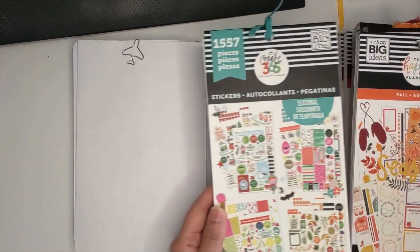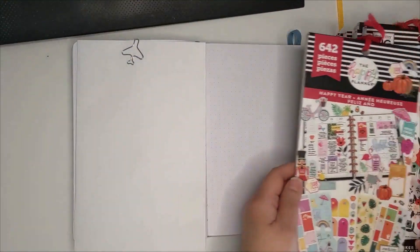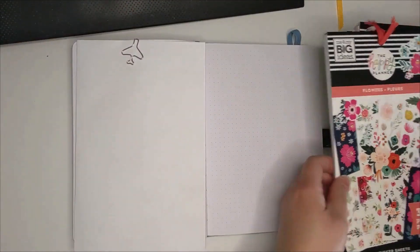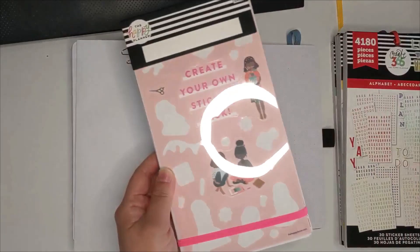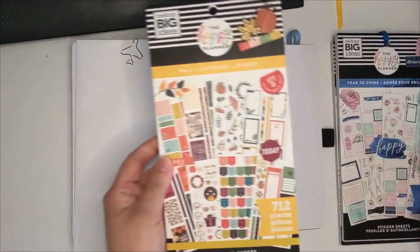Hello everyone, welcome to another bullet journal setup video. This setup is for November, and these are the sticker books I used to decorate the pages. I'm still going with a fall theme with some florals here and there, because I don't want it to be too similar to the October setup, which was a mix of fall and Halloween stickers.